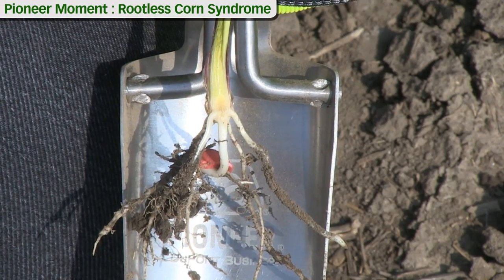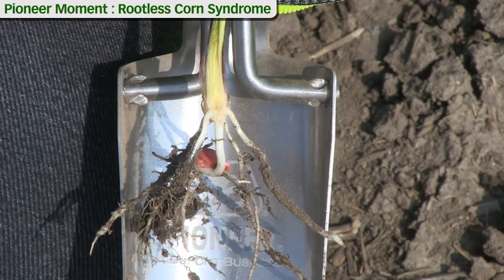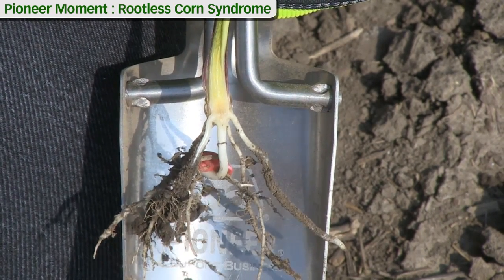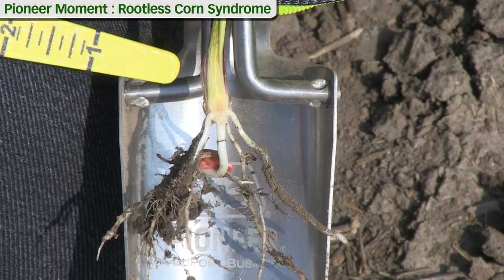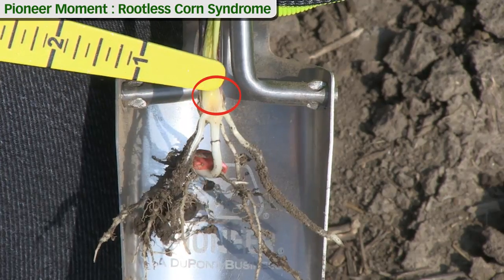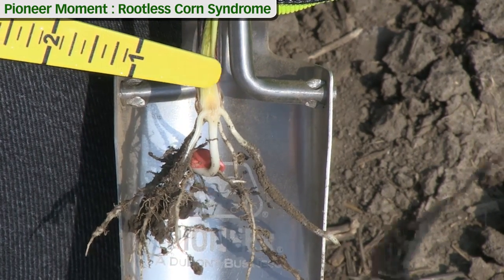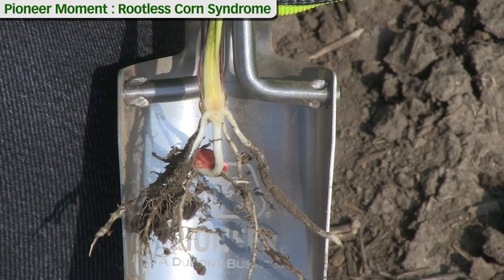As we assess the health of the plants and try to make a decision about our crop, one thing we can do with corn is split the stalk in two and look at the growing point. This inverted triangle here — this yellow meristematic tissue — as long as it's yellowish off-white in color, it's healthy.